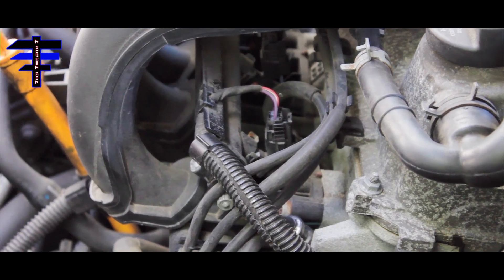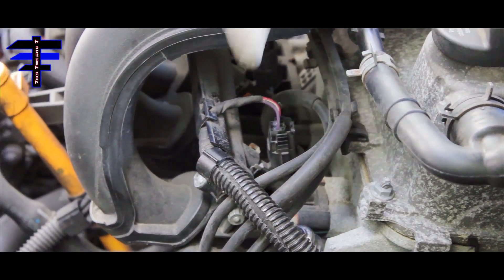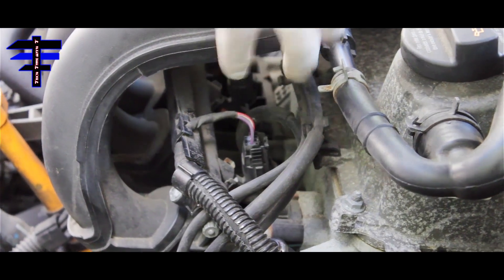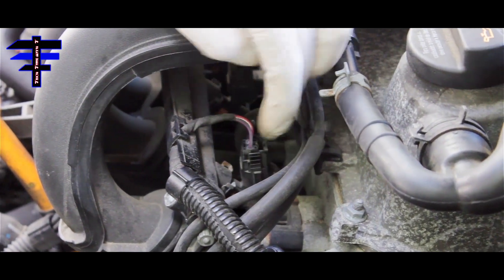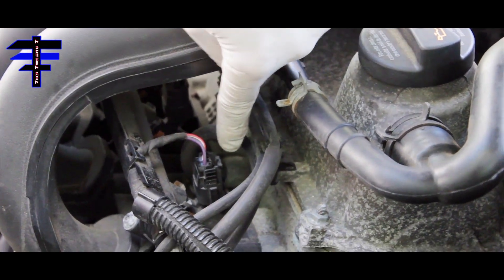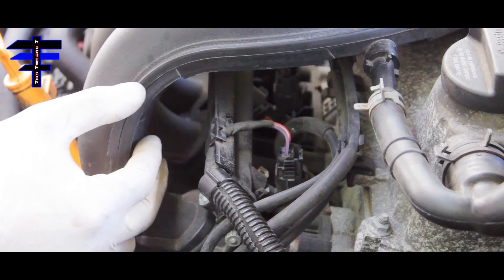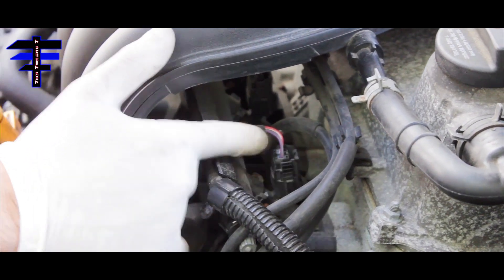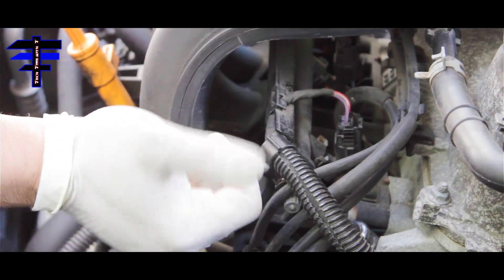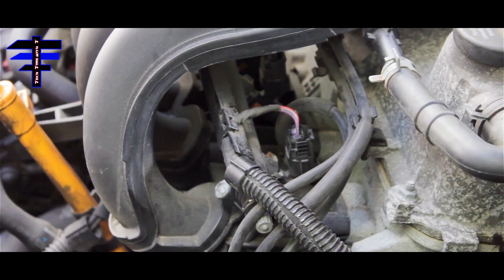That is how you complete changing the spark plug. Put the wire harness back. Just want to let you know — to gain access to spark plug number three, it's a little inside, right under the manifold. You don't have to remove the manifold. But you do have to remove the fuel injector wire harness to gain access to spark plug number three. Everything else is the same: remove the fuel injector wire harness, take out the spark plug wires, then take out the spark plug. It's a bit crowded, but you will be able to take out all four spark plugs.